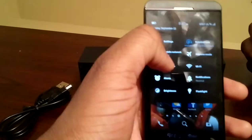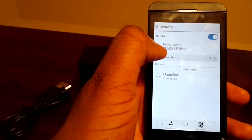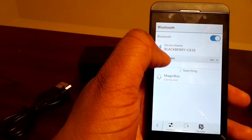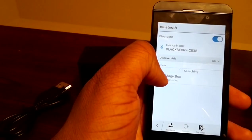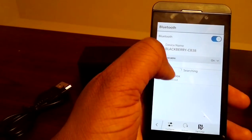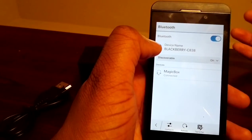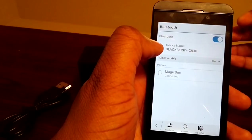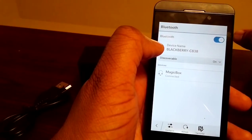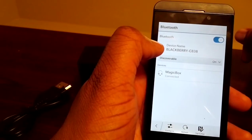Now I'm going to go in and turn my Bluetooth back on. Since I already paired it, it's going to automatically connect. All you have to do is make sure that your phone is on discoverable mode, then click on the Magic Box and it will pair automatically. I did not have to put a code in, but if you do, the code is probably four zeros.